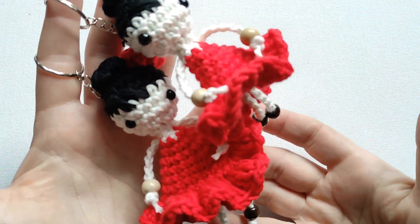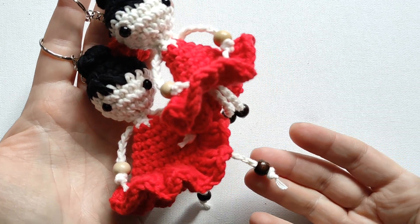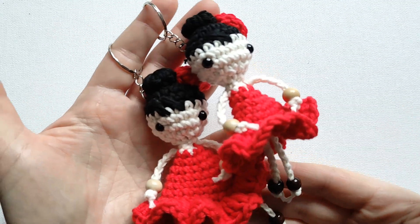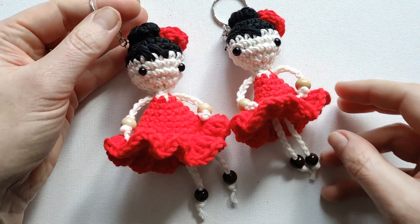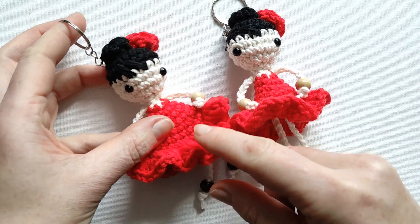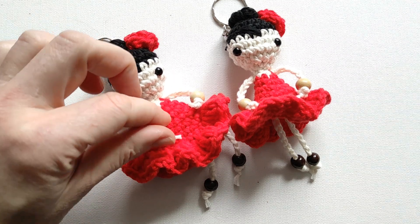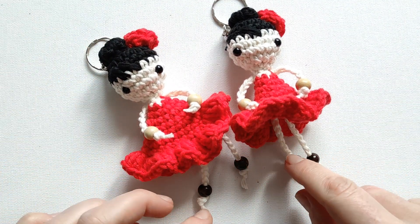Hello everyone! Let's finish our beautiful dolls. Last time in part 1 we made the head and body. Today we'll show you how to finish. We will finish making the dress, we will make legs, we will make arms, and decorate beautiful hair with a flower. I will show you how to make all of this. So let's get going.